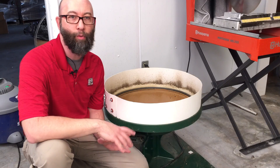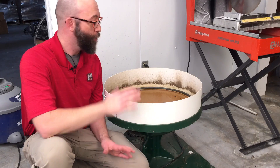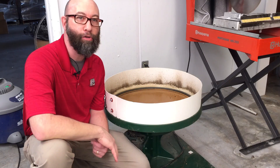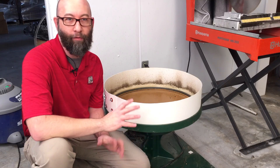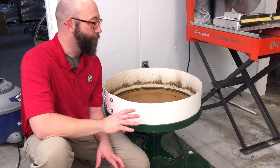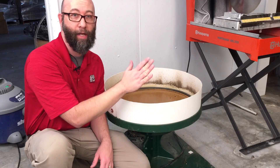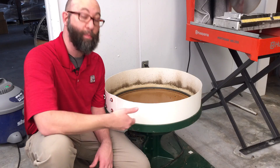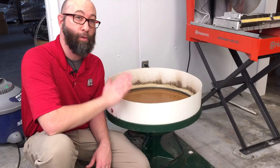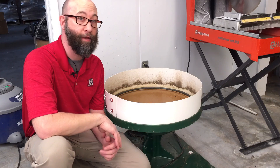If you have a lot of material that you're going to be working on in the Reciprolap, it's often advantageous to have more than one Reciprolap — one for each particular grit: a rough grit, a fine grit, and a polish. That's generally all you need. Now if you don't have the studio space or the budget, you can make do with a single Reciprolap. You can either buy separate pans for each base — keeping a 60 grit pan, a fine grit pan, and a polishing pan and switching pans out — or you can deal with one Reciprolap and clean it out between each stage. That's what we're going to do with this one, just to show you how that works.